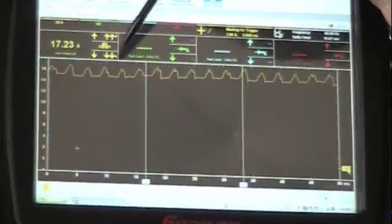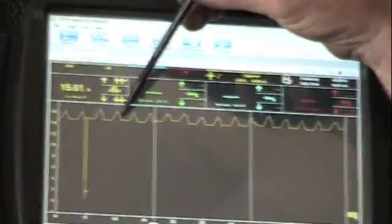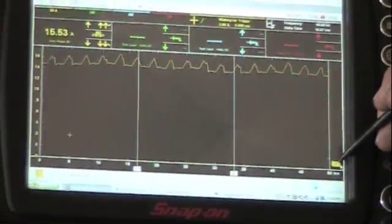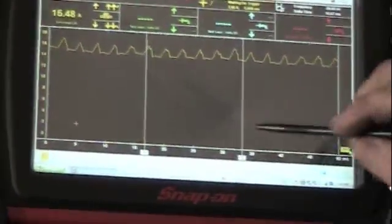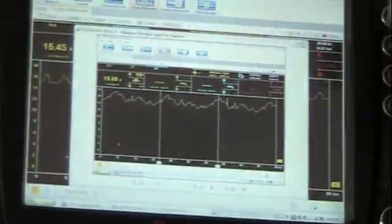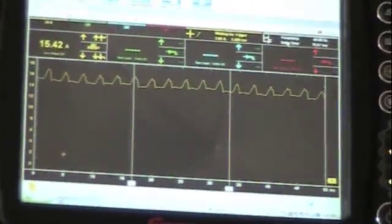Now it just kicked on. You can see the pattern went up a little bit. Now we've got a good waveform. Bring that down so you can see it a little better. Compare that to the old waveform — that picture I took of the old waveform — and that's a live picture of the new motor.